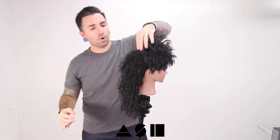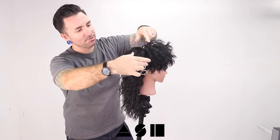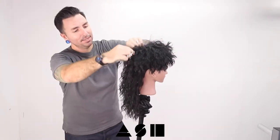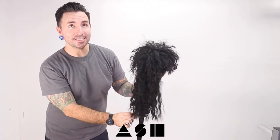The funny thing about working on a doll head is the outcome is never quite as good as it would be on a human being. But my feeling is if you can dial in the technical ability, working on a human actually starts to become significantly easier.